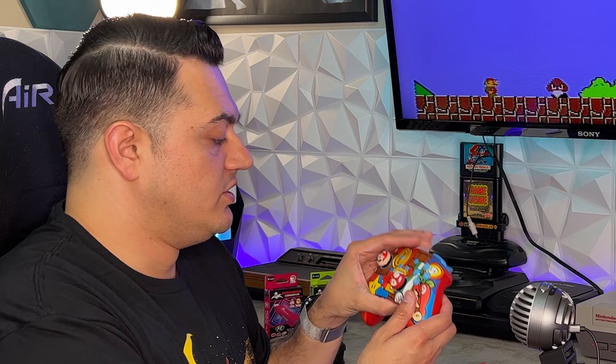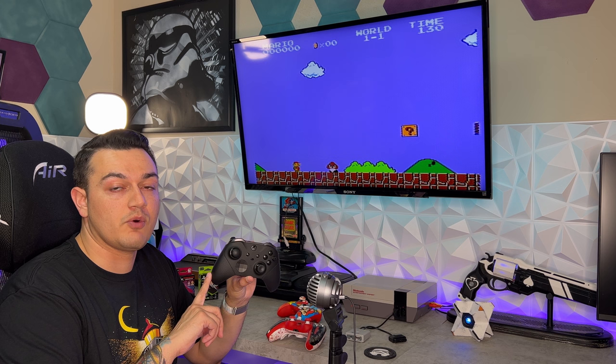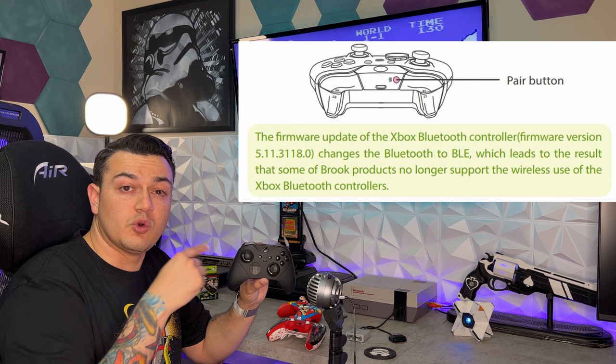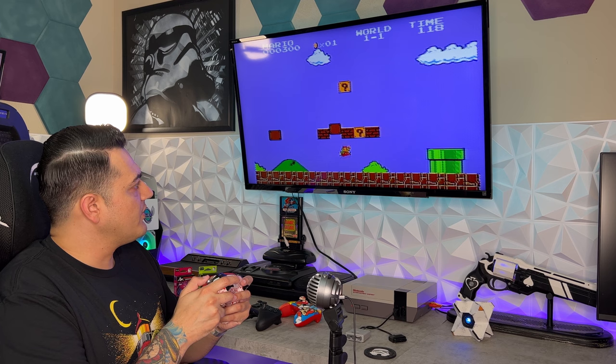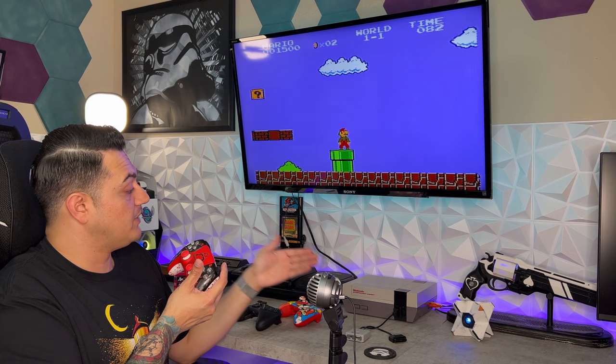Switch Pro controllers also connect wirelessly. According to the manufacturer's instruction manual, the Microsoft Elite 1 and 2 actually used to work until a recent controller update where Microsoft no longer allowed connectivity with these adapters, unfortunately. If you can find the older driver software — I'll have the version on screen — that version or older will work wirelessly with an Elite 1 or 2 controller; you can plug this into your PC and downgrade or install an older driver. While this was a simpler time in gaming with literally only two buttons and a D-pad, the ergonomics of a modern controller plus being able to play wirelessly with something you're used to is great.